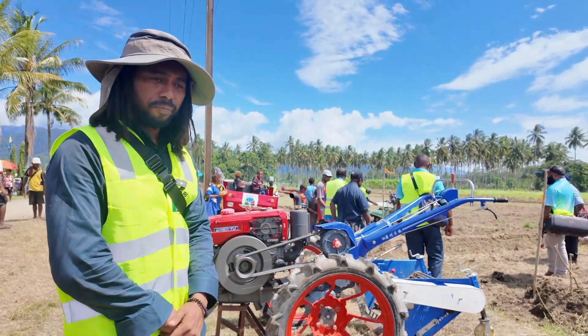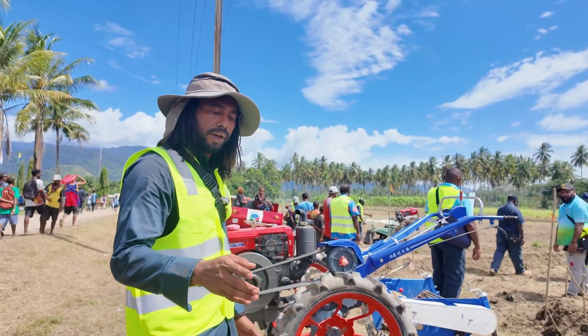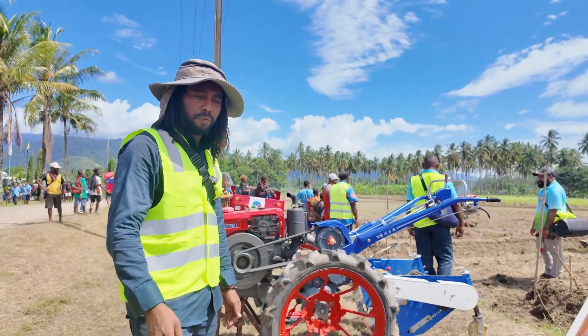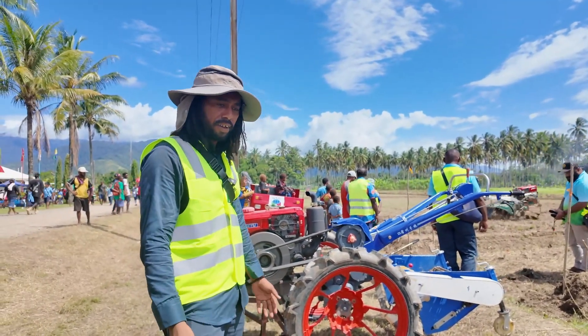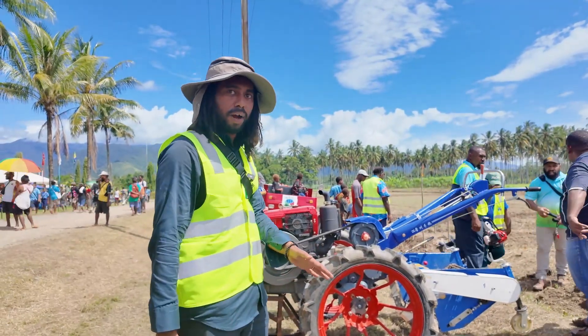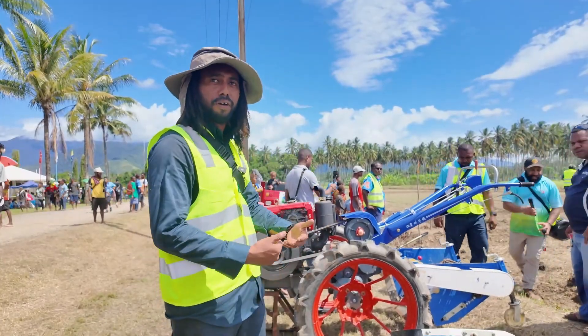So where did you get all these machines from? We got all these machines from Taiwan. We have a partnership with Taiwan — the Taiwan mission here in PNG. They've been working closely with us here at Nari to bring these machines in. They had these machines with them for quite a while and then decided to bring them over so we could try to implement them into our farming system.